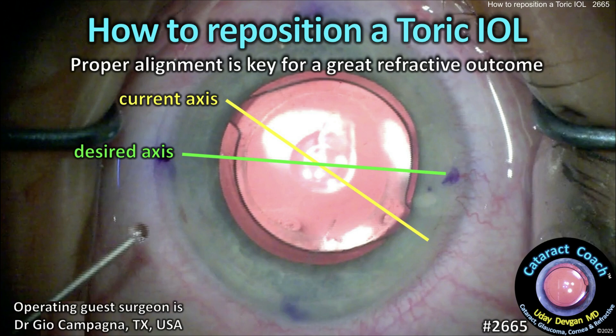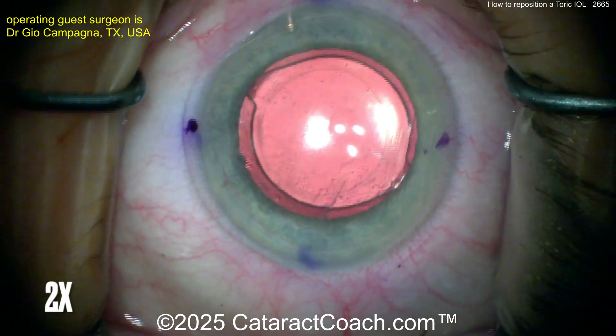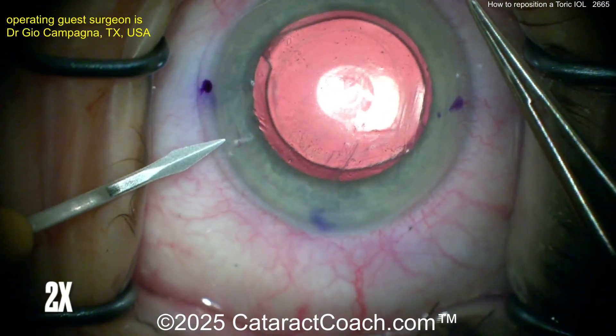How to reposition a toric IOL. Proper alignment is key for a great refractive outcome. You can see this patient has a toric lens away from the desired axis. The purple ink marks show where we want the axis to be — that's the steep axis. We need to line the lens up in that meridian.